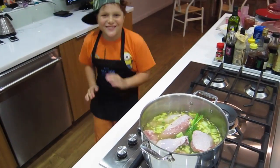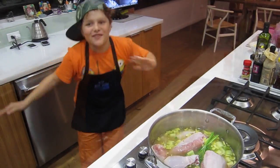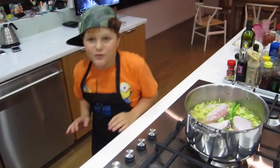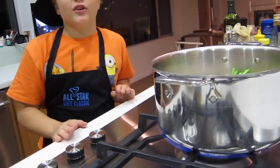We're going to cook the chicken noodle soup. I'm going to put the stove on to high to cook the chicken noodle soup. We're going to cook the chicken — look at the flames.